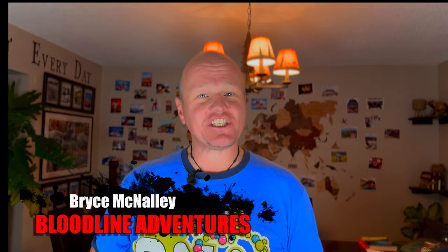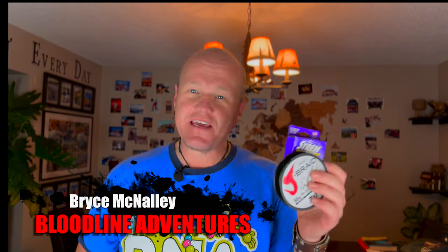Hi friends, Bryce from Bloodline Adventures. Today we're going to be talking about the most simple but hands down the most important part when it comes to catching fish. Whether you're an amateur, professional, a novice just beginning, or maybe you've yet to tie your first fishing knot, here's two knots you can use to double, triple, or even quadruple your chances of catching fish and having a much funner day on the water.